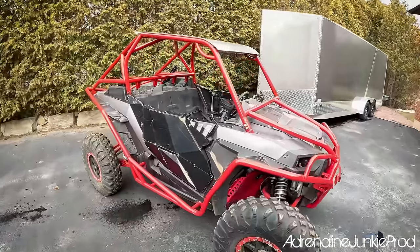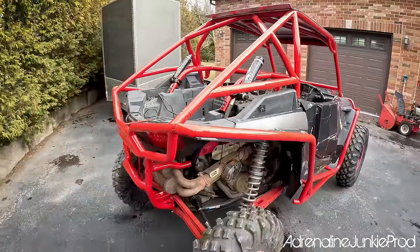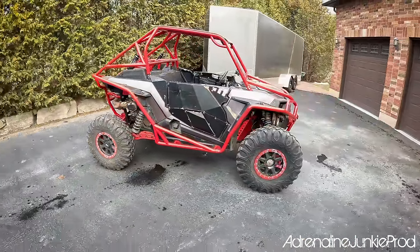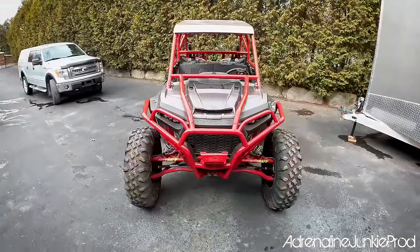Wait till we put this wrap to the test. Barrett told me it can take anything I throw at it and that it's also going to add structural rigidity to the chassis because of how high quality it is. Essentially, I'm thinking I should just be able to hit anything I want and it should bounce right off me. And this new cage — that's not going to hurt. Wait till you see that red pop with the chrome wrap on it.